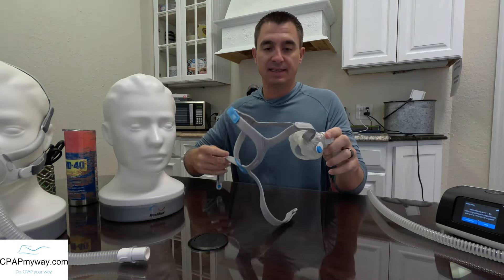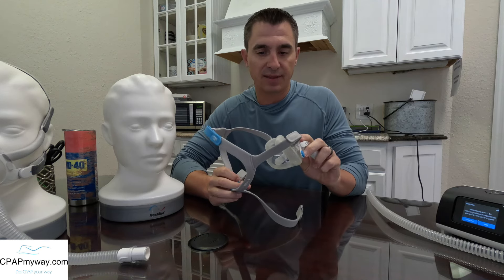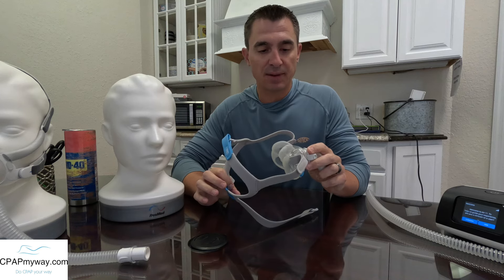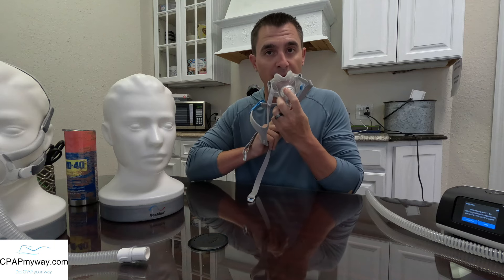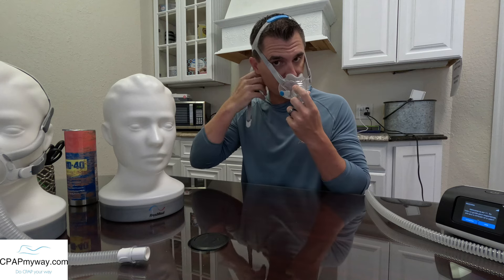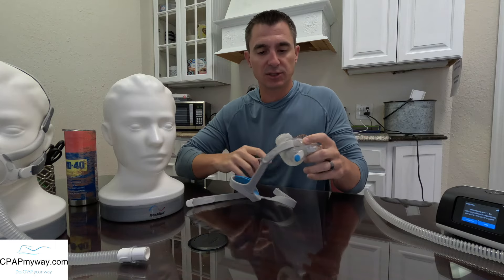Obviously when it comes to fitting this mask, it's going to be very similar between the F30 and the F40. There are a couple of features I want to point out when I get to the frame that makes it a little bit different, but it's both designed to fit under the nose and over the mouth. When you fit it under the nose and over the mouth, you bring your magnets around and lock them out. I'll show you in a little more detail when I try them both on at the end.